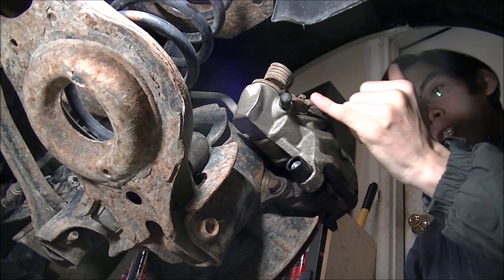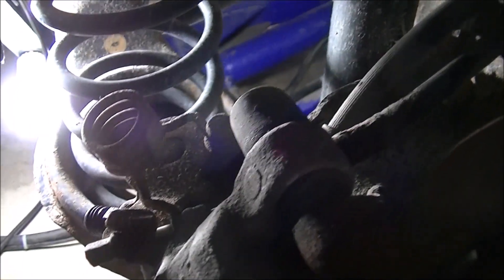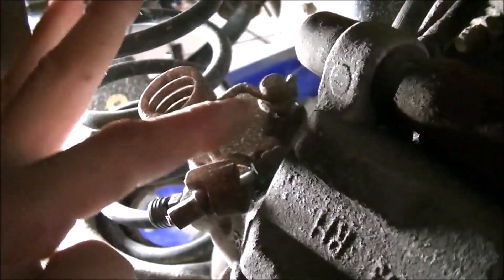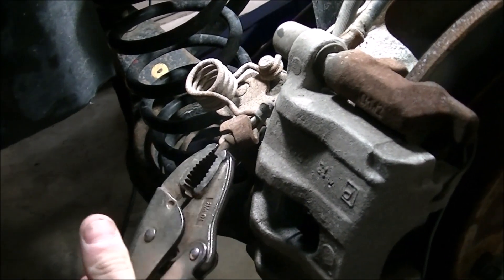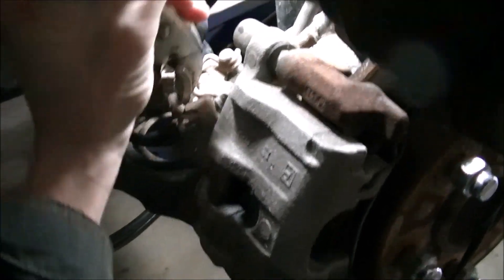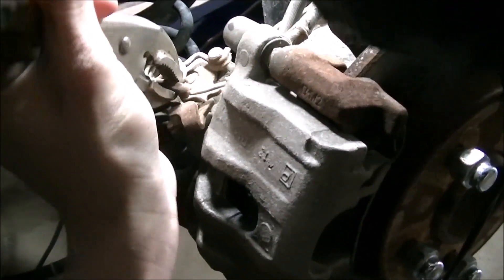I've got to remove the emergency brake cable from the vehicle. There are quite a few different methods for this. With these integrated brake caliper and emergency brake combos, I usually just take a pair of vice grips, use a small pry bar, and pop this over and it comes right off. Other times, you may need to compress this first before doing anything, and then just get this to pop off so we can pull the brake cable out. Just like that.